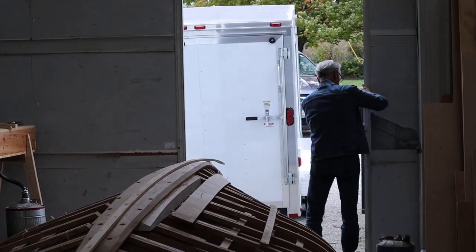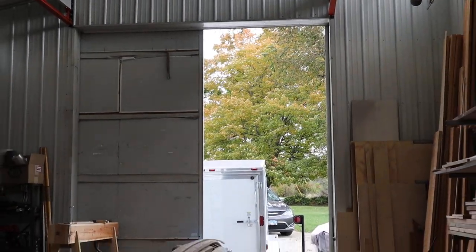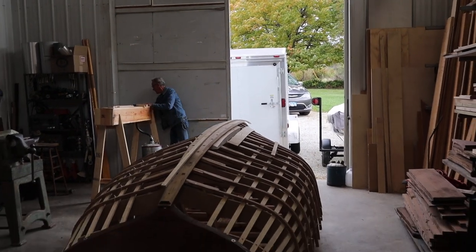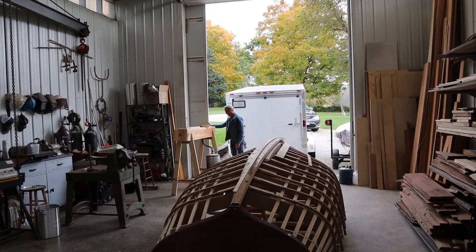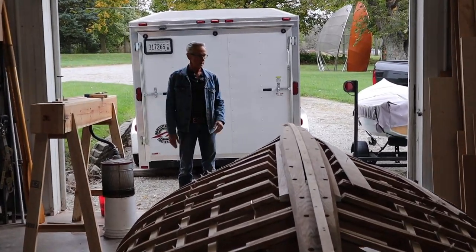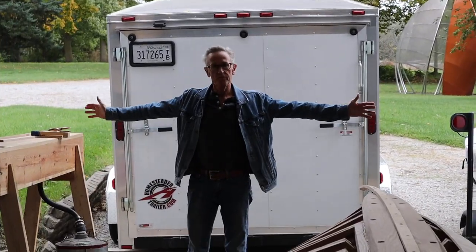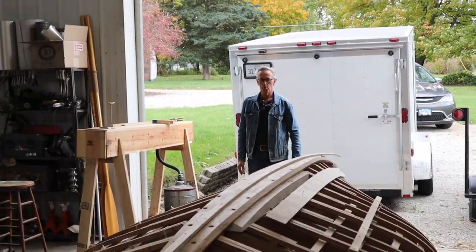I'm really excited about getting to use this cedar — we're very close to starting the planking of the boat. A few things to do first, but really close to it. On the other side, we've got large doors that are 12 feet wide and 14 feet high, so in theory a semi truck could pull in here if it needed to. It's only happened once when I had a load of steel for a really big project that needed to be offloaded.